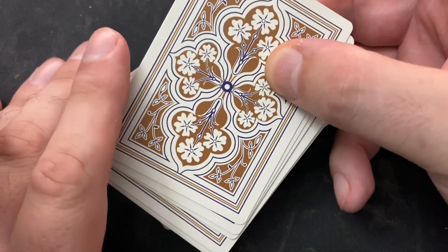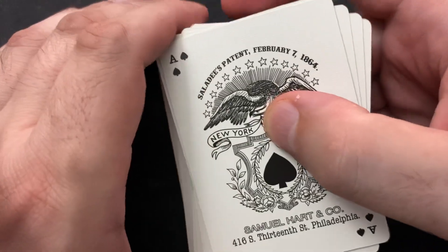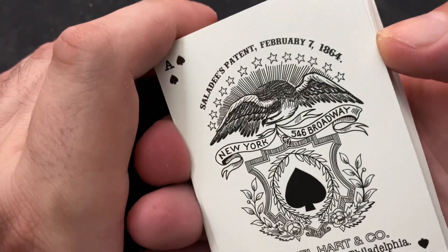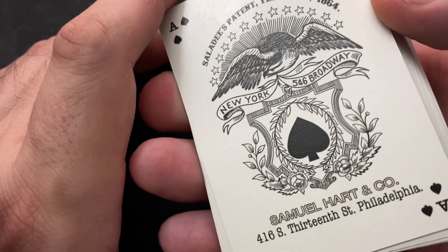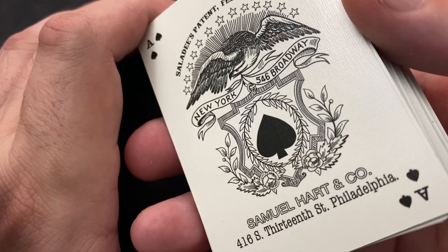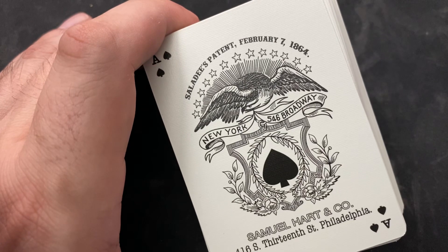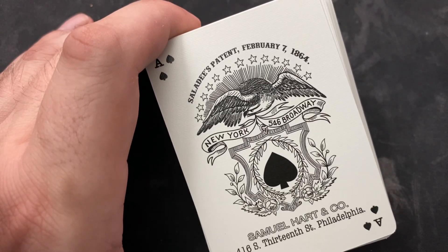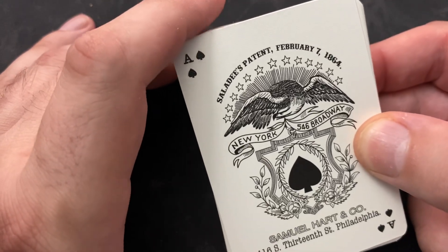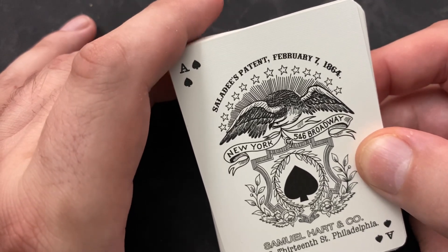Pretty simple back design. I want to get into the story of this reproduction deck. Take a look — Saladie's Patent, February 7th, 1864, New York, 546 Broadway. Down at the bottom: Samuel Hart & Company, 416 South 13th Street, Philadelphia. This deck was originally copyrighted by Cyrus W. Saladie.